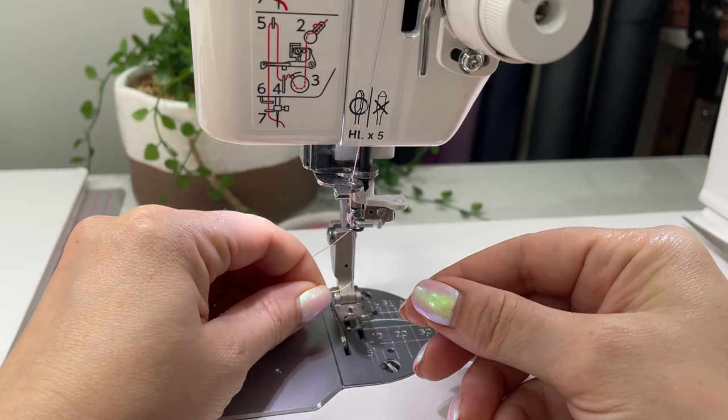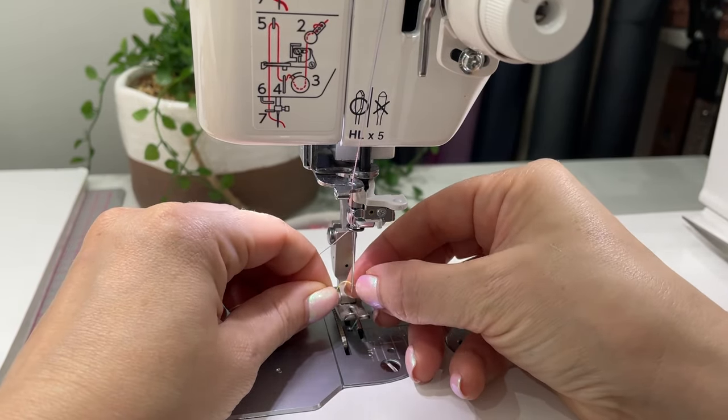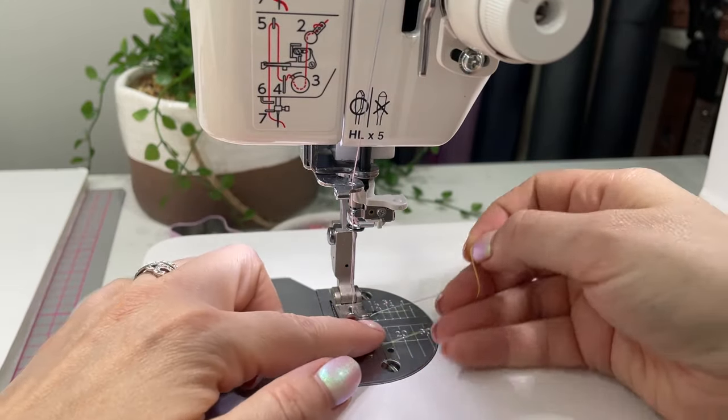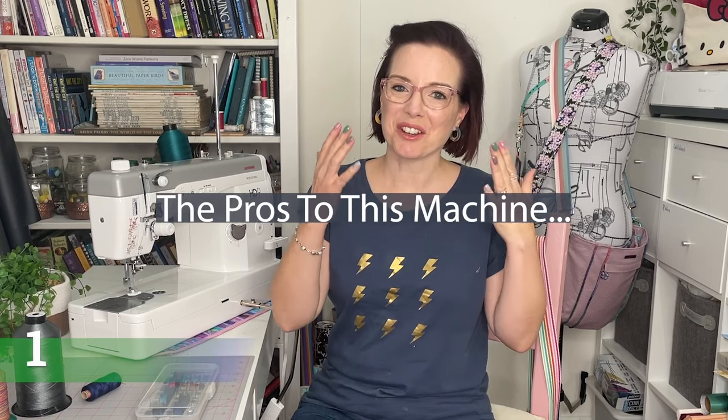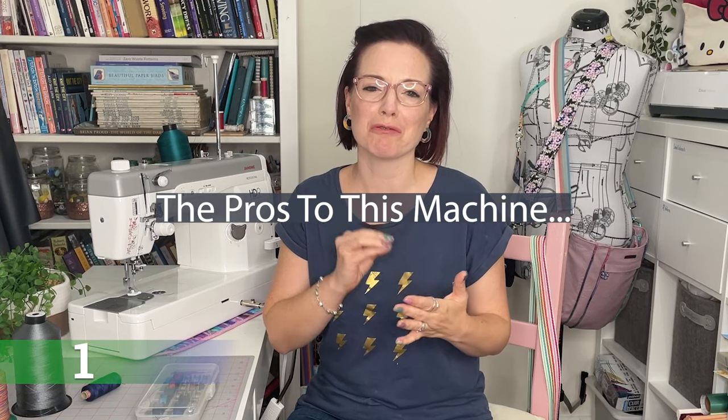Since getting this machine I've been to craft and sewing shows, and Janome stockists generally don't bring HD9 accessories and needles to those events. Bear in mind it's not as easy to find HD9 accessories as it is for other Janome machines. You also need specialist needles because of the machine's speed — they need a harder coating. That said, they're not too hard to find online and I ordered mine directly from Janome.